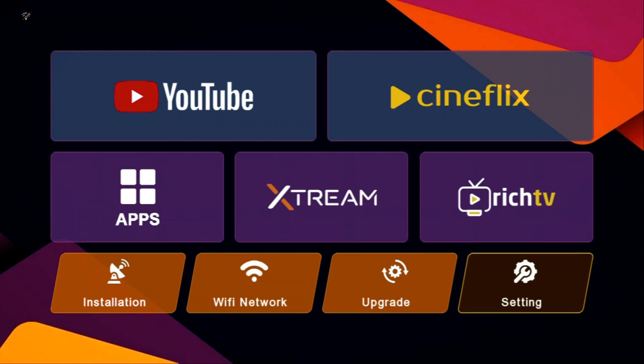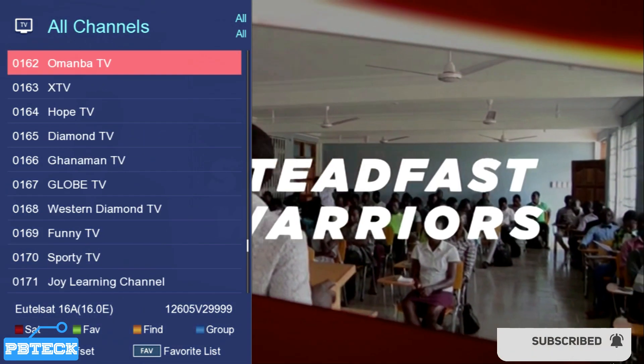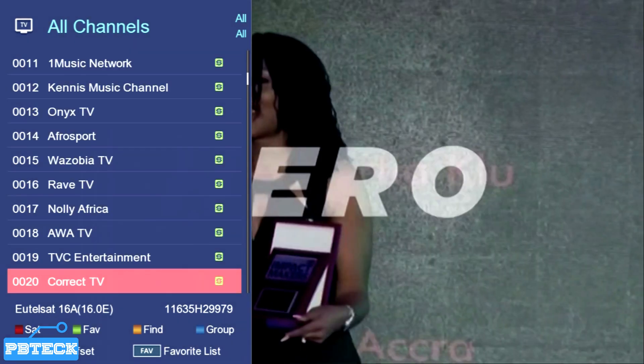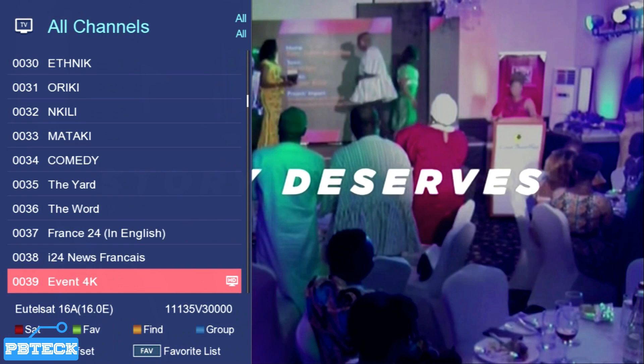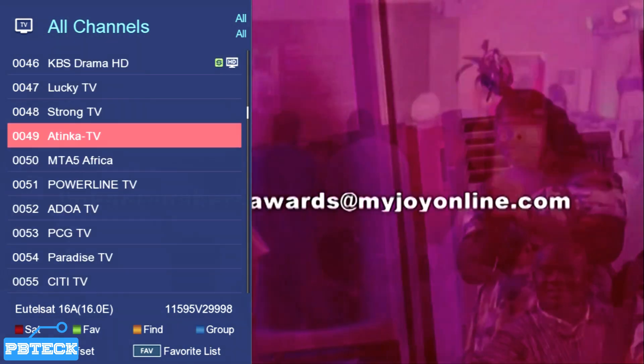I'm going to show you how you can run a factory reset on your Redline X500 decoder. This reset is going to remove every setting on the decoder, so if you don't know how to navigate the settings to get the channels back, you don't have to perform this. I have a video that will guide you through scanning to get the channels back. The channels may have messed up, or the settings are not how you prefer — running the factory reset gets everything fresh.